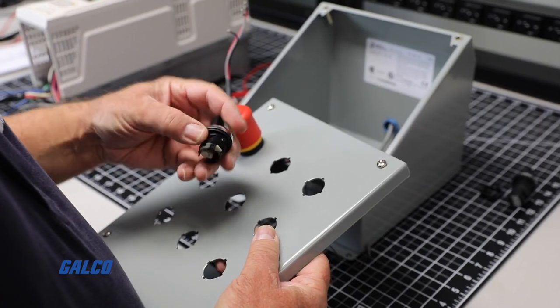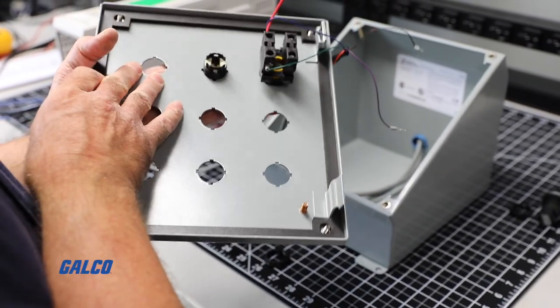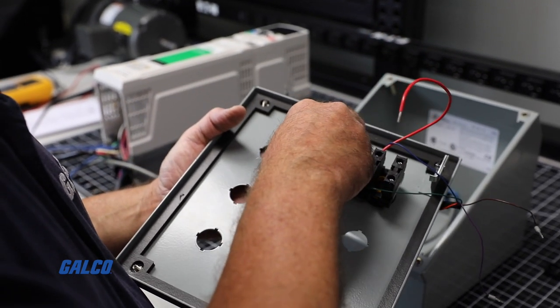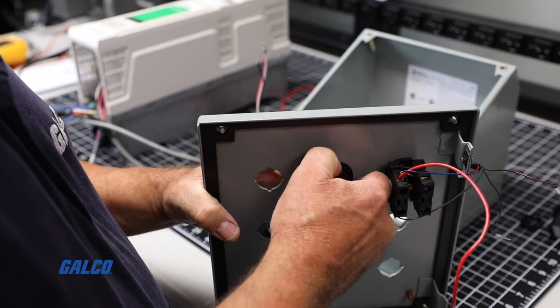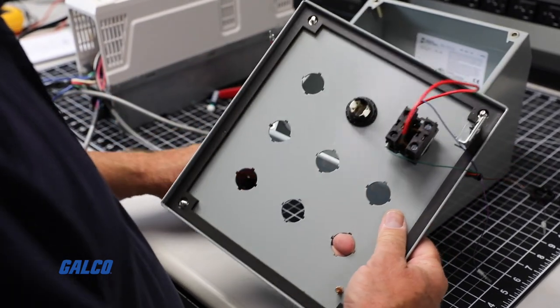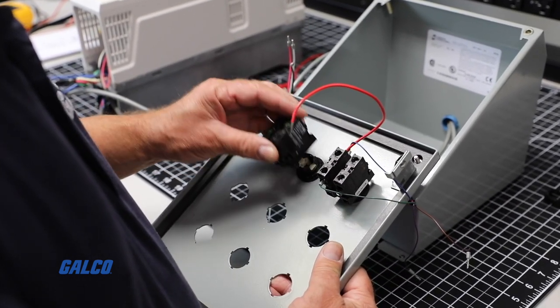To begin, first locate the tab on the switch that will help index the switch on the panel so that there is proper orientation for the contacts and the switch. Use the mounting collar to secure the switch onto the panel. Next, mount the contact block by lining up the holes on the back of the switch and snapping the contacts in place.